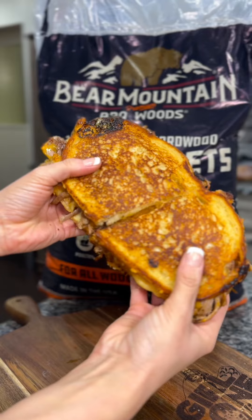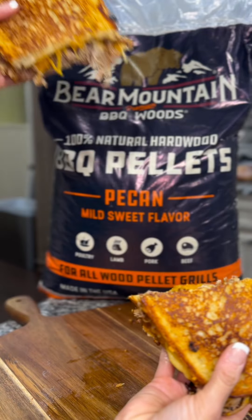Get ready to tackle your hunger with this incredible pulled pork grilled cheese sandwich. This sandwich is sure to score you a touchdown in Flavortown.